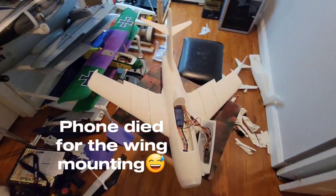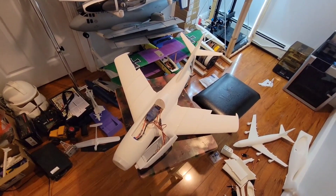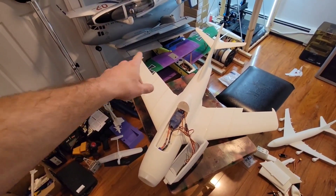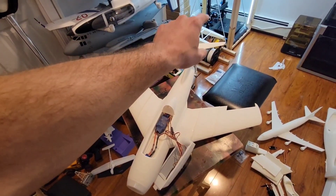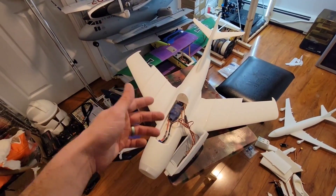Sorry — I didn't realize my phone died. That is our MiG-15 pretty much all done. All we have to do is get the pushrod linkages connected to the control surfaces and get everything hinged, and this thing is ready to go.